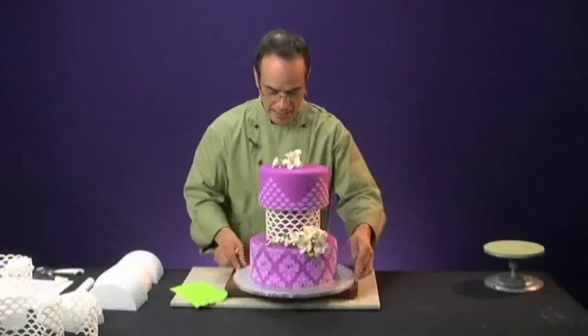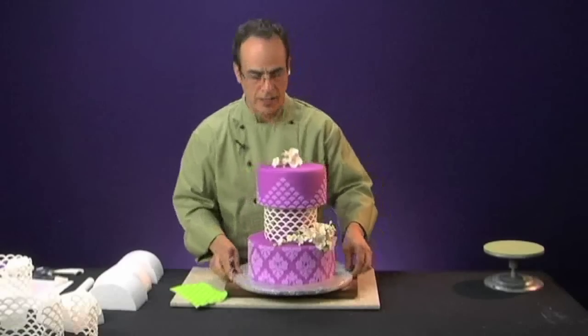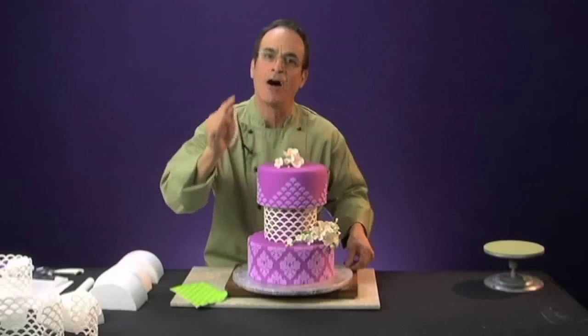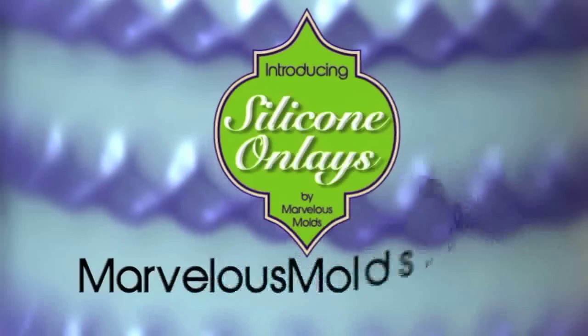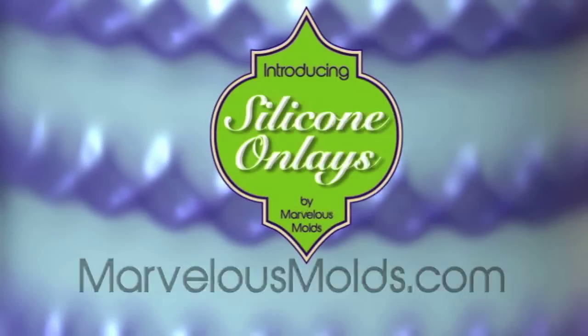The silicone onlay enables you to do this type of geometric architectural sugar work that you would only see in the best competitions, and you can do this day in and day out now with the cakes that you make. This patent-pending technology is available through Chef Dominic's company, Marvelous Molds.